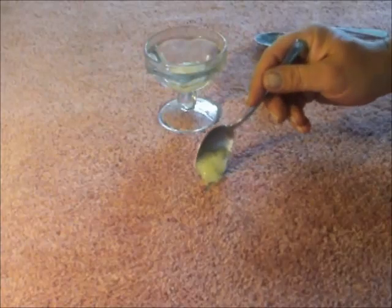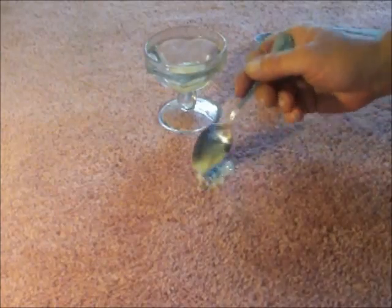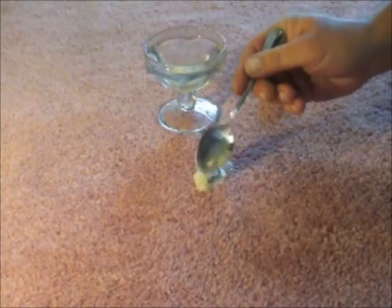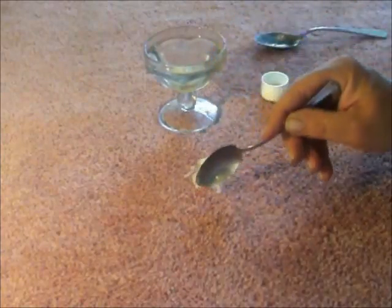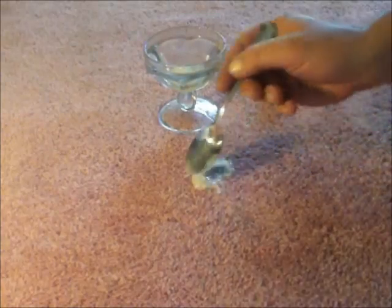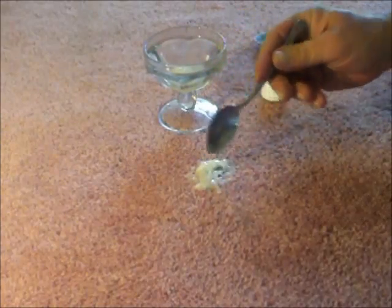Once we have a thick, viscous solution, apply a liberal amount on the surface of the spot. Using the spoon or the rounded edge of the duckbill scissors, lightly tamp and work the mixture into the spot so that all the affected areas are covered by our gel solution. Remember that the purpose of using a gel is so that the solution can remain toward the surface of the spot while allowing time for the detergents and solvents to break down the paint.